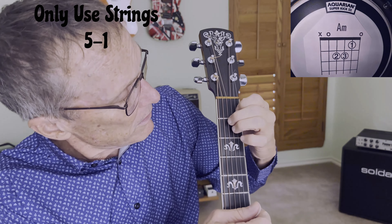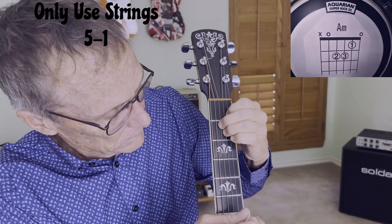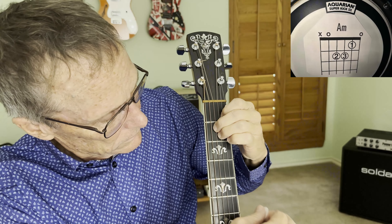Let's practice going off and on. Don't worry about speed at this point.